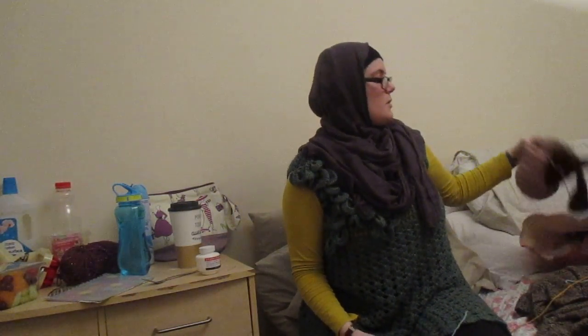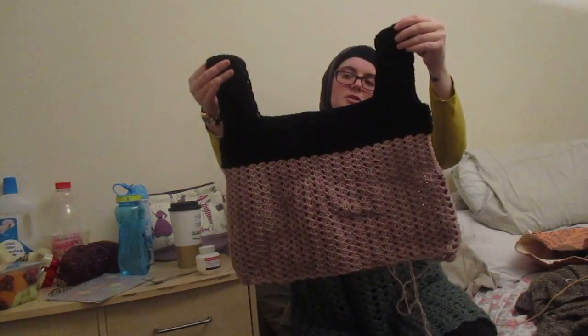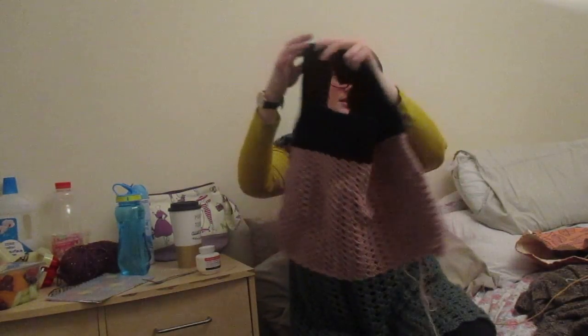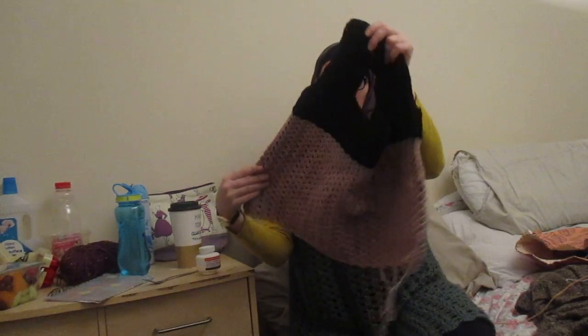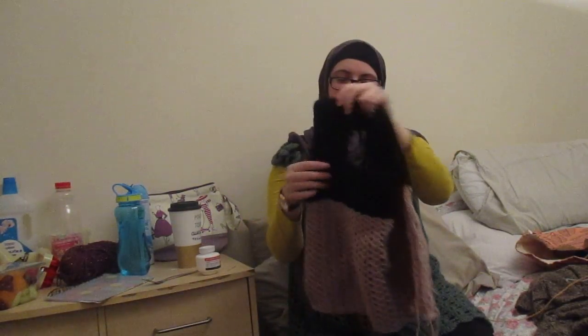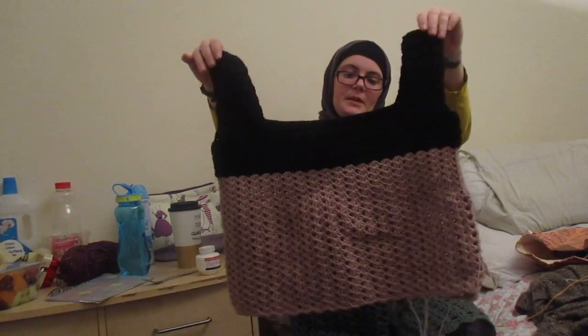The only other thing I've been working on is this top — it's done in black Superwash Merino and it's Bwenda. The cafe colour is Starcraft Merino, which is not a Superwash, just normal Merino. That one's coming along nicely and that is all I've been working on.